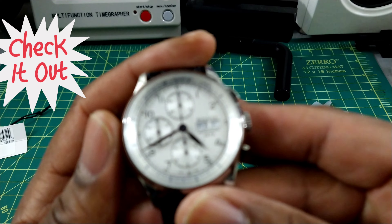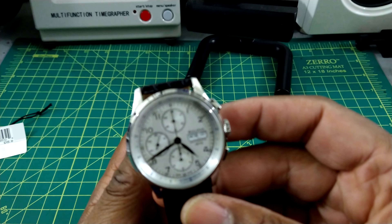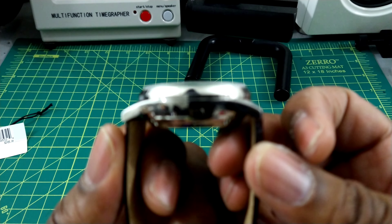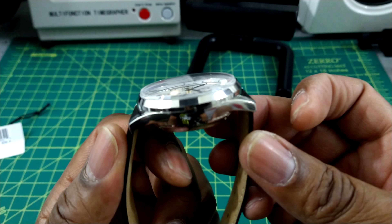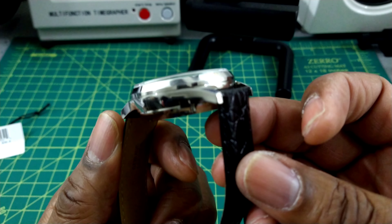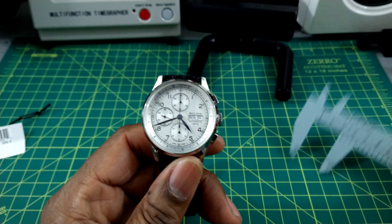I do like the dial on here and it does look good. This watch offers a lot of wrist presence for the size. The Valjoux and SW500 are pretty thick movements, so as you can see it does have some enormity to it. Let's do a quick measurement.